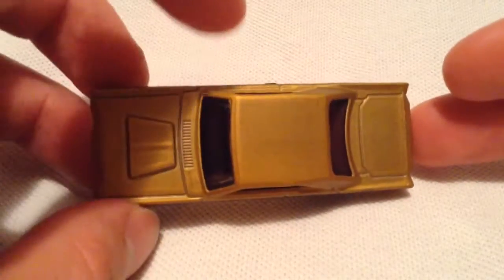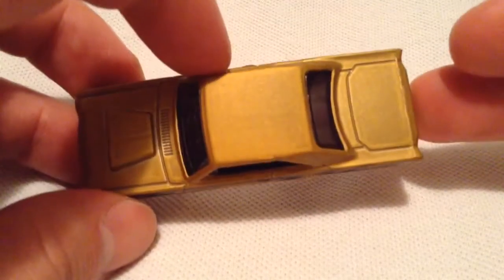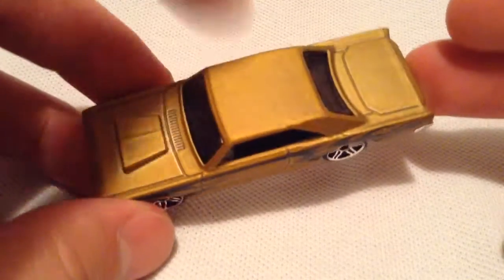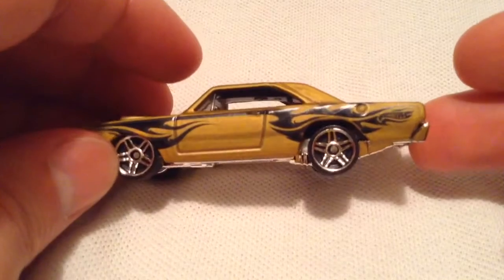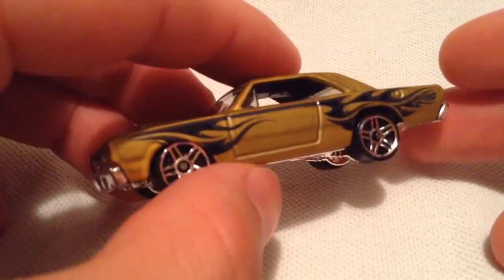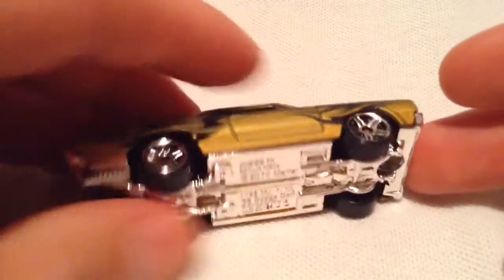This one looks pretty nice, with a matte or kind of flat brownish, goldish paint color. I don't know what this color is called — I've seen it before — but it looks good with the glossy black flames on the side.